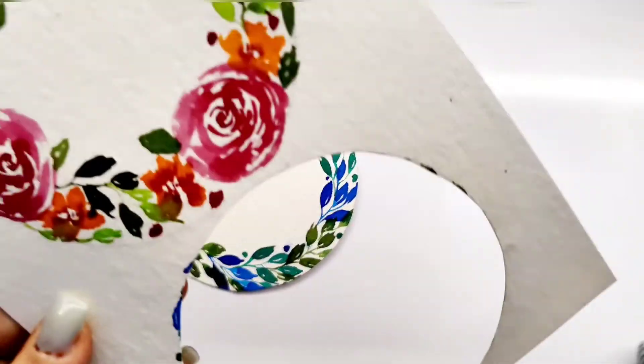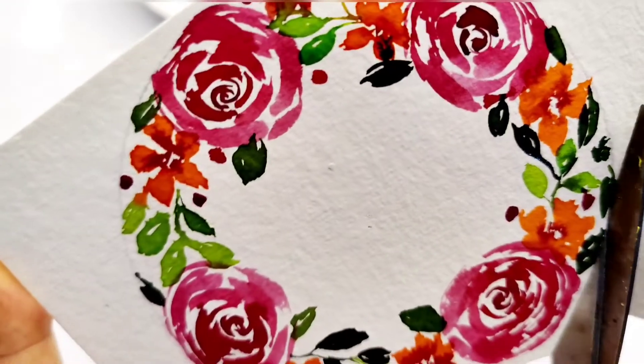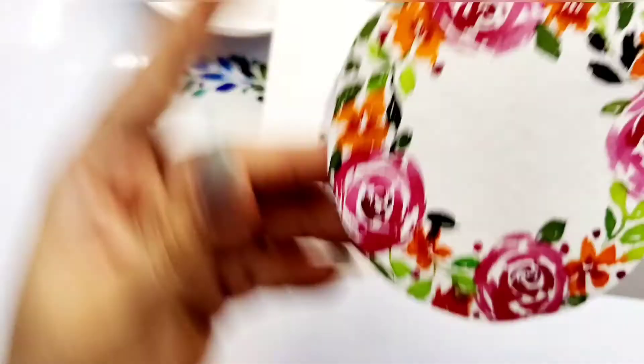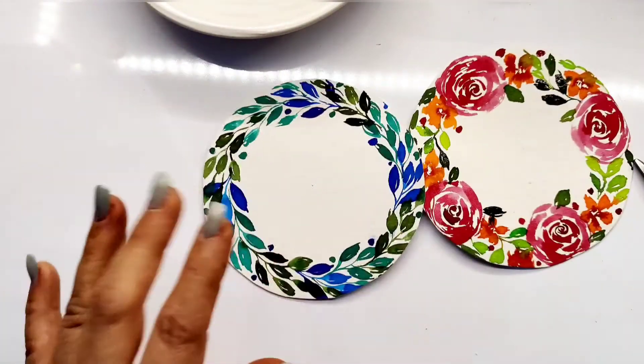After painting, cut the wreath out with a pair of scissors. You may write the names in the center and your very own handmade name cards or place cards are ready. Here is how the name card would look after a name is written over it.